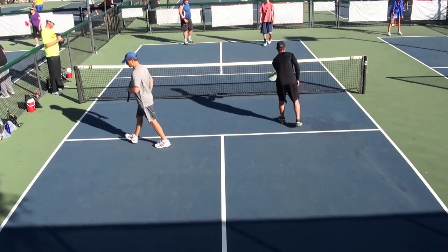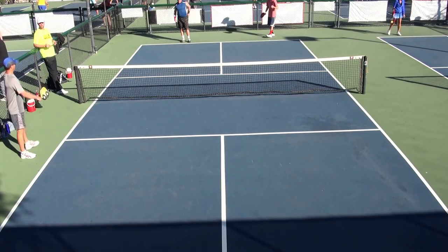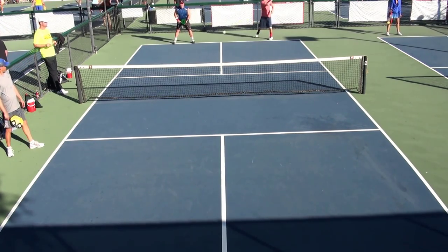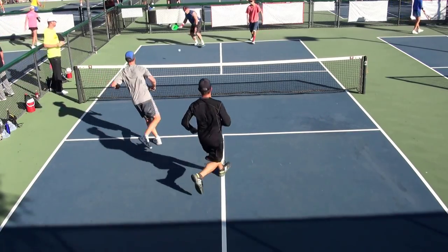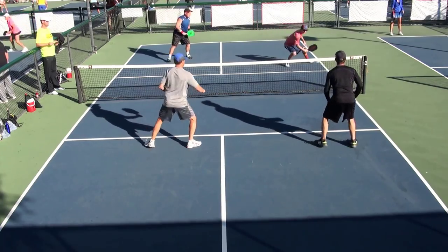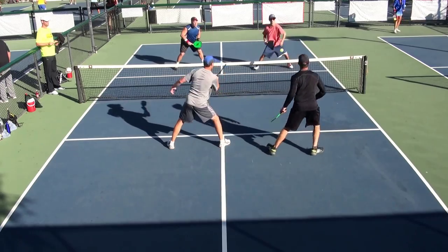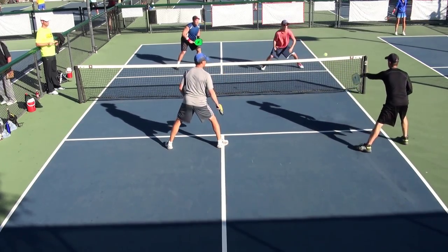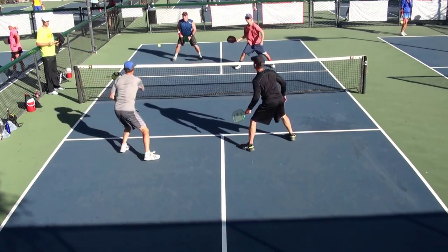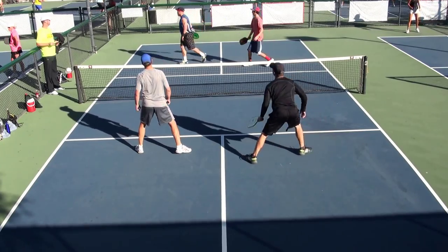Point. Let's go, Gingham. Four, one, two. Four, one, three. Four, two. Three, four, one. Behind you. Out. One, four, one. Point.